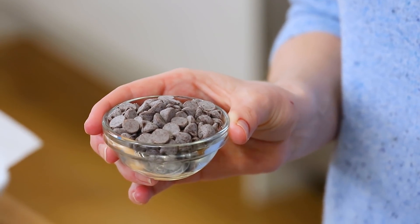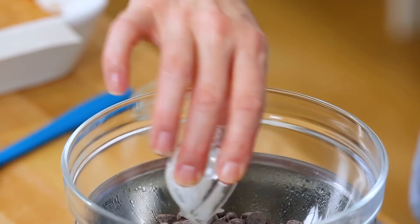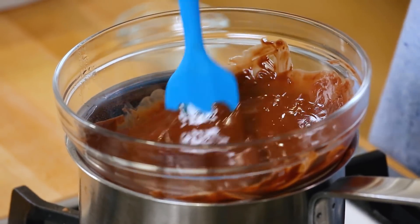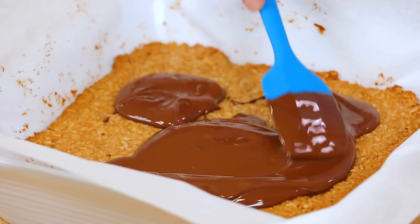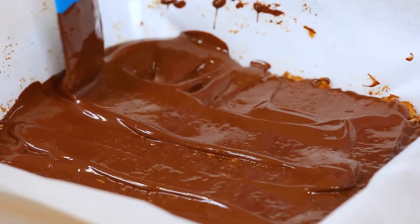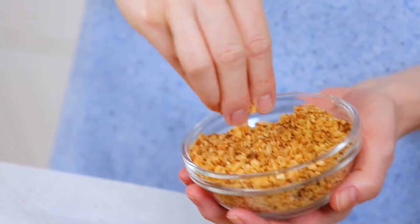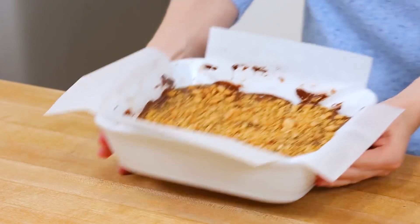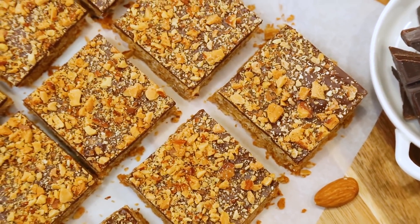Then I'll take it out of the oven and allow it to cool a little bit while I get to work on my chocolate topping. I'm going to melt some chocolate in a double boiler — I'm using some vegan chocolate chips and a little bit of coconut oil — stirring constantly until it's nice and smooth and melted. Then I'm just going to pour my chocolate mixture on top of my oat bars and use a spatula to spread it out into an even layer. The final step is optional but always delicious: I'm going to add some chopped roasted and salted almonds on top. We'll get these into the refrigerator for between 15 and 20 minutes, or until that chocolate is completely set, and then you can just cut them into squares and enjoy.